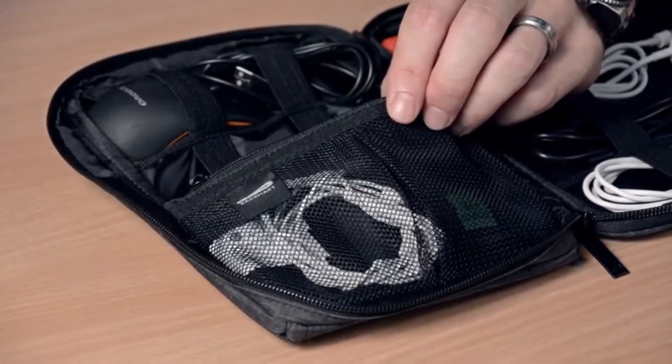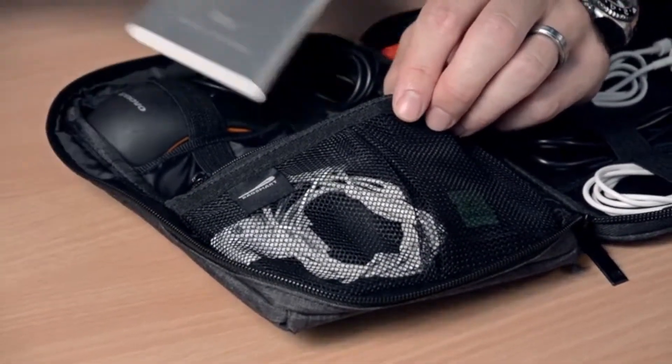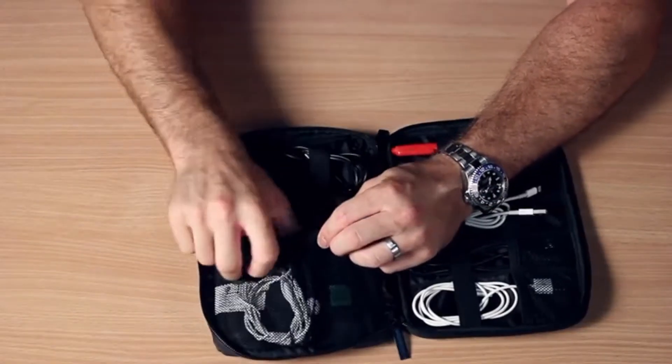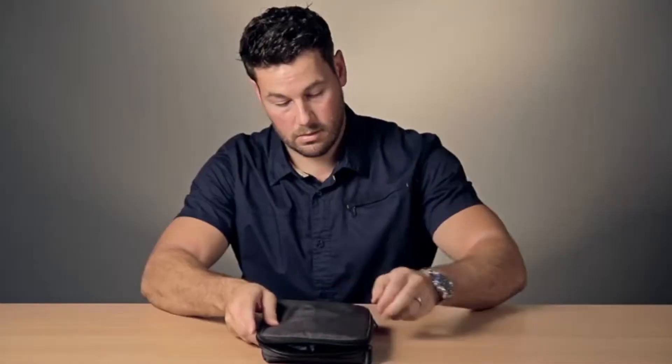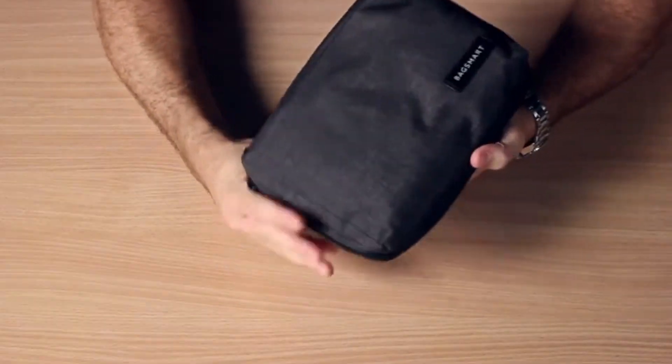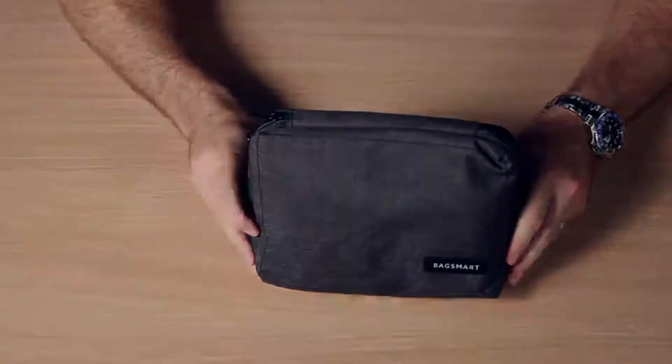Underneath this pouch, there is a large compartment where you can hold a battery pack and a hard drive. Even with all these items, the pouch remains small and compact. This is the Small Travel Electronics Cable Organizer from BagSmart.